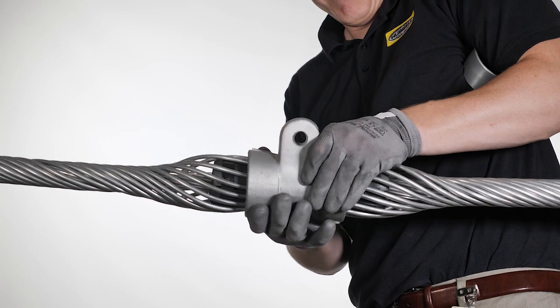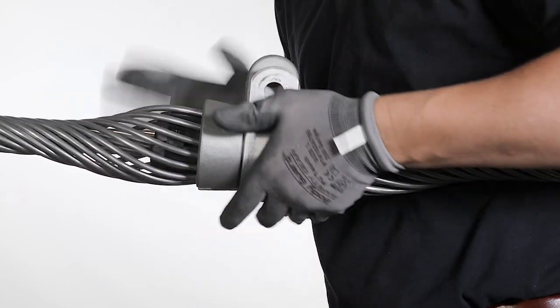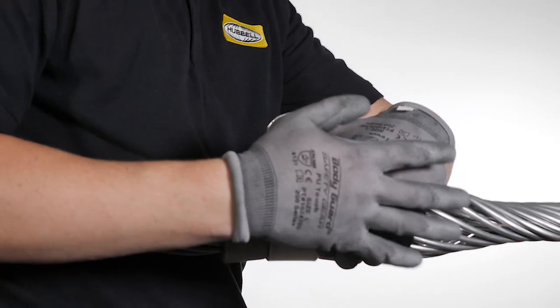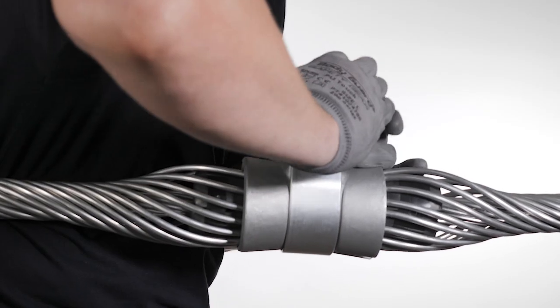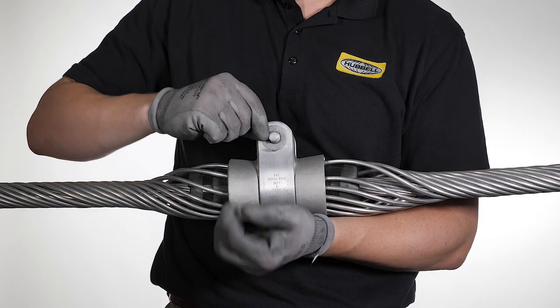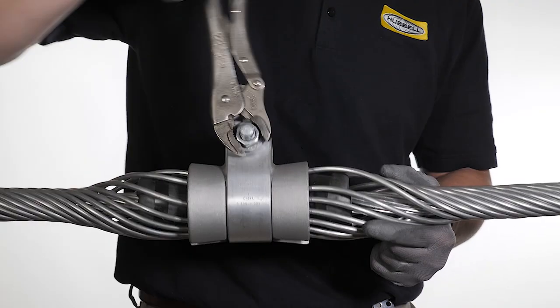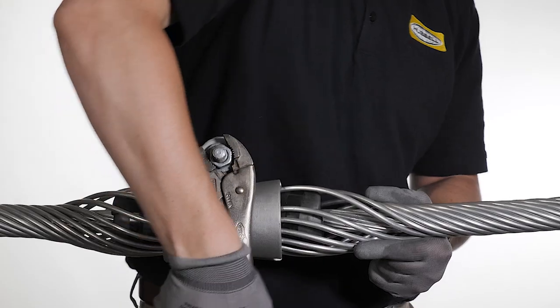Place the two halves of the HCSA housing on either side of the center of the assembly and snap the housing strap firmly in place. If provided, place the socket or clevis fitting into position and insert the bolt. Place the lock washer and tighten the nut until the washer is almost flat. Do not over-tighten or squeeze the flanges of the housing against the fitting.